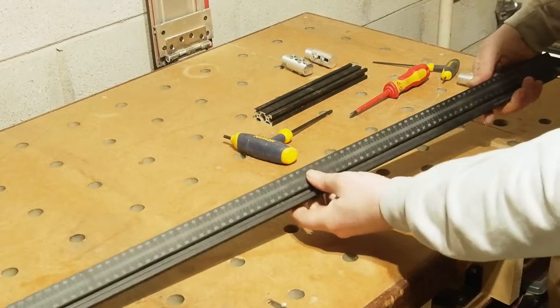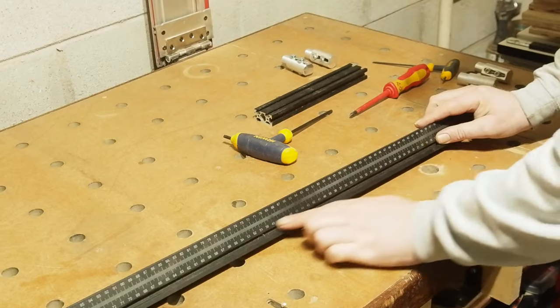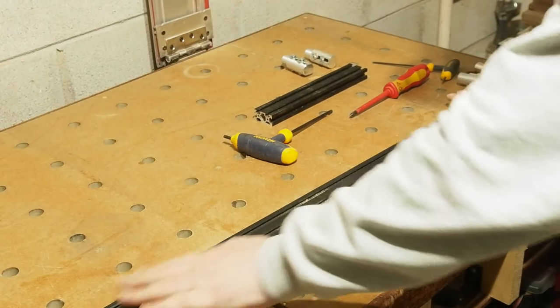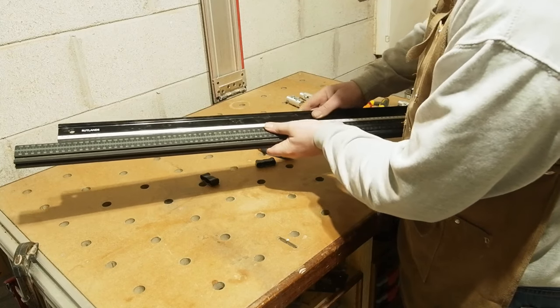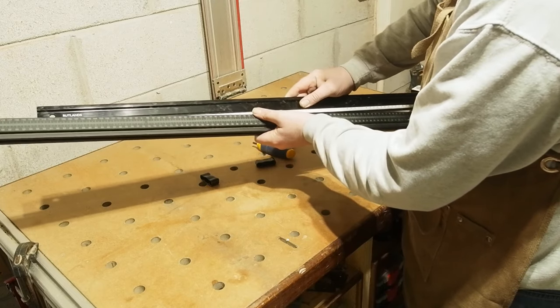To start, the fences need to be stripped down, which basically means removing the flip stops and the fence dogs. The grand idea then is simply to lay the fence flat rather than upright. The normal front has a blank slot on which the scale is etched — I'll need all the slots — so the front now becomes the bottom. Across the 40mm width it's going to be stiffer than across the 20mm.